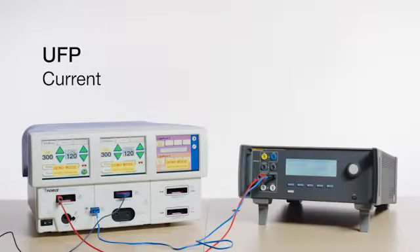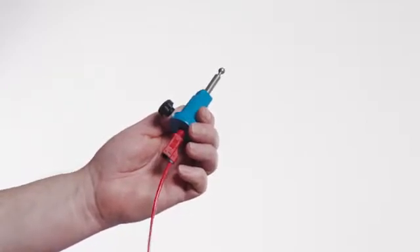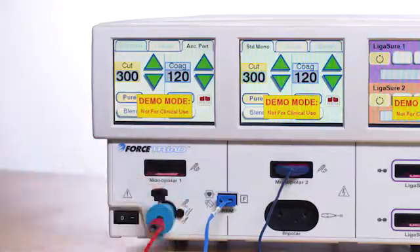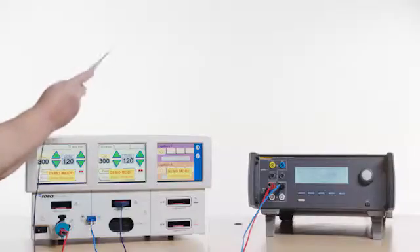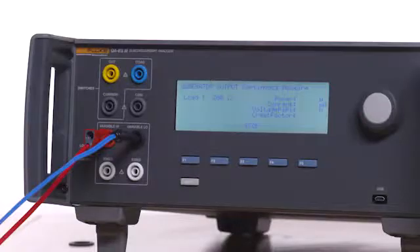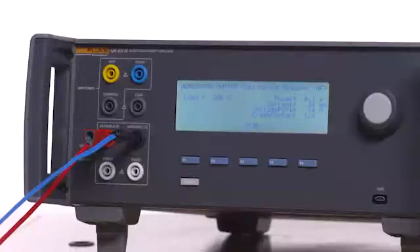UFP Current: Connect the UFP adapter to the red test lead and then to the UFP port on the Force Triad. Press F4 on the QAES3 for Start Continuous. Press the Monopolar 2 Cut Pure finger button on the scalpel and read the current on the QAES3, which should be between 0 and 140 milliamps. Repeat for Monopolar 2 Coag Spray.